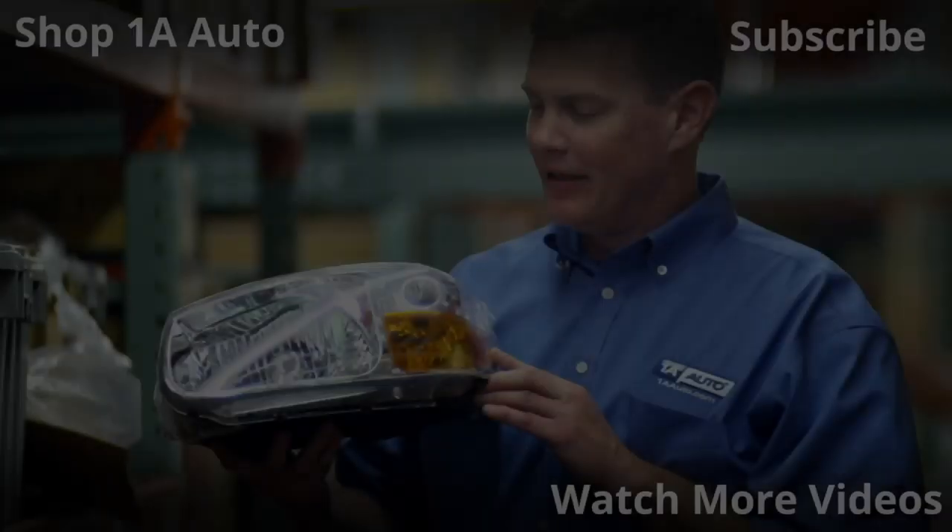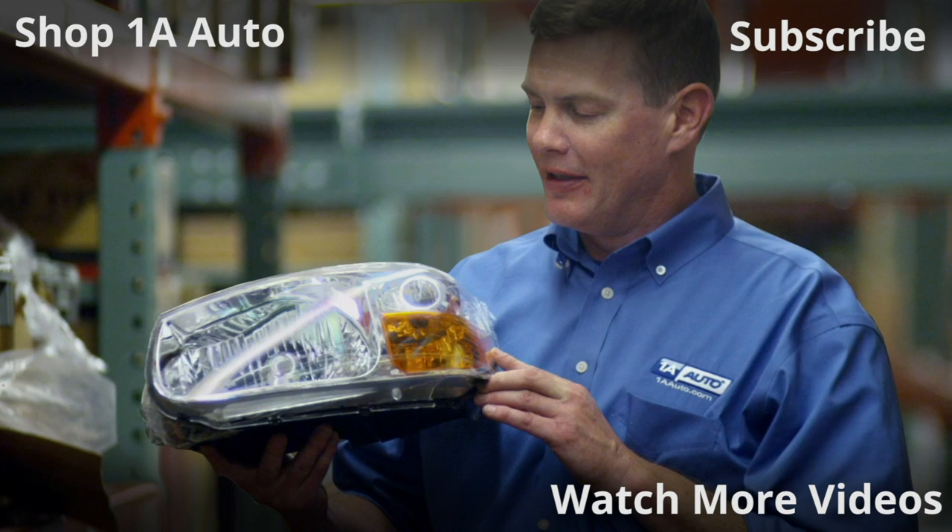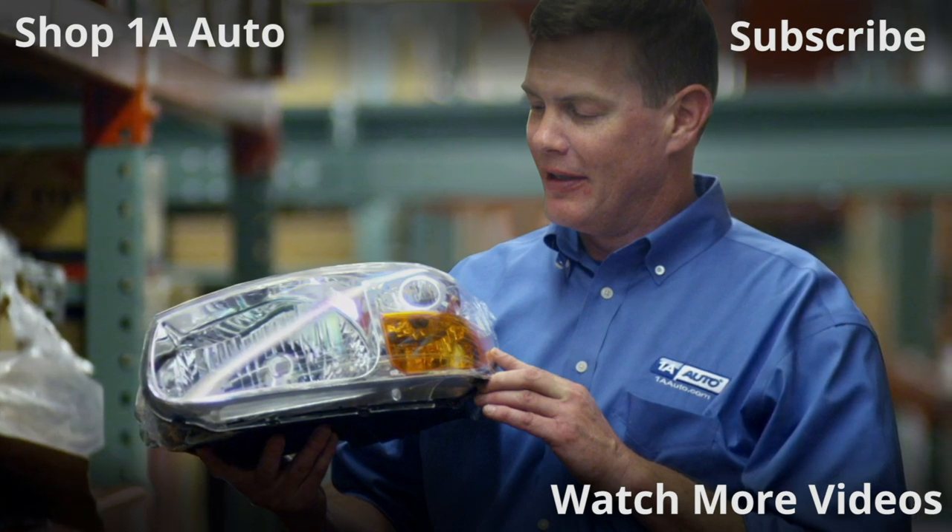Great job everybody. Thanks for watching. Visit 1AAuto.com, your place for DIY auto repairs, for great parts, great service, and more content.